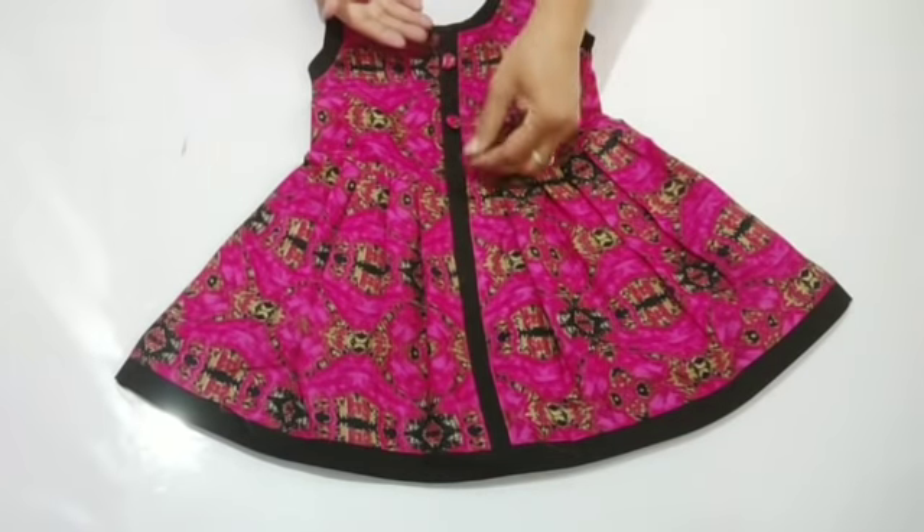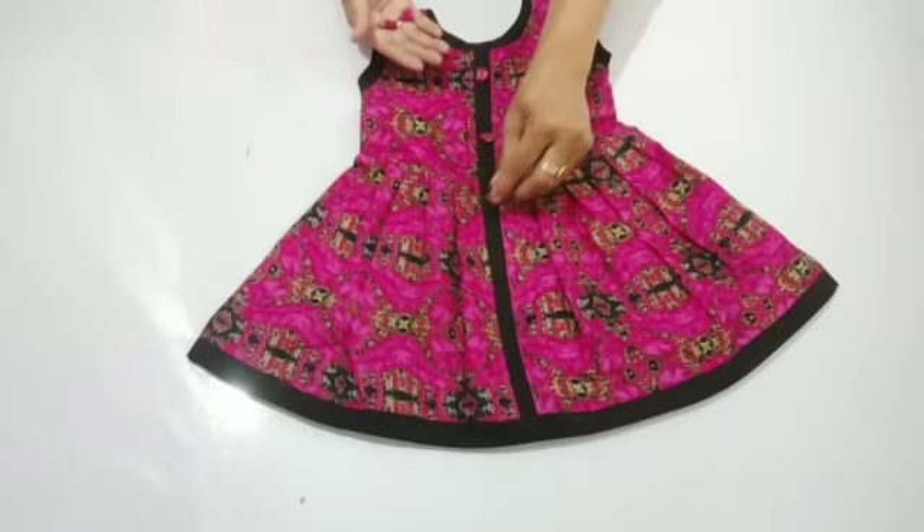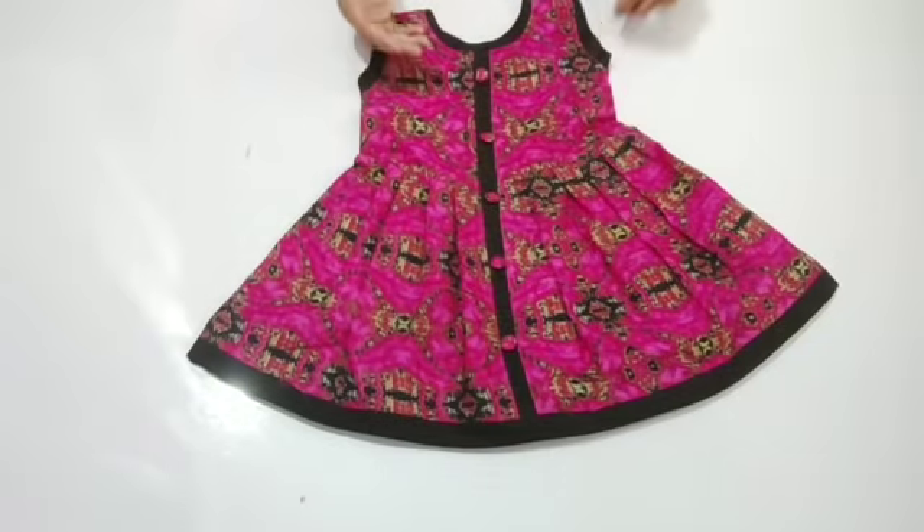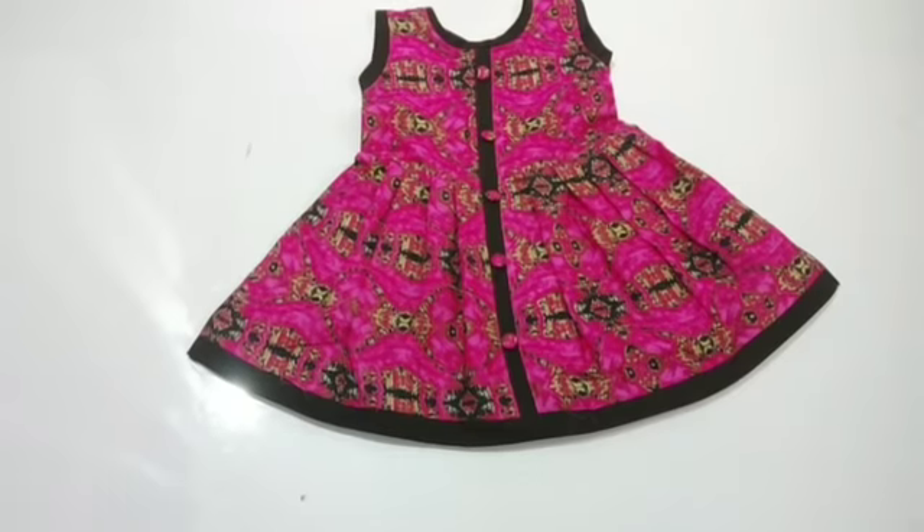You can see how beautiful this frock is made. If you liked this video, please like, share and comment. Thank you for watching.